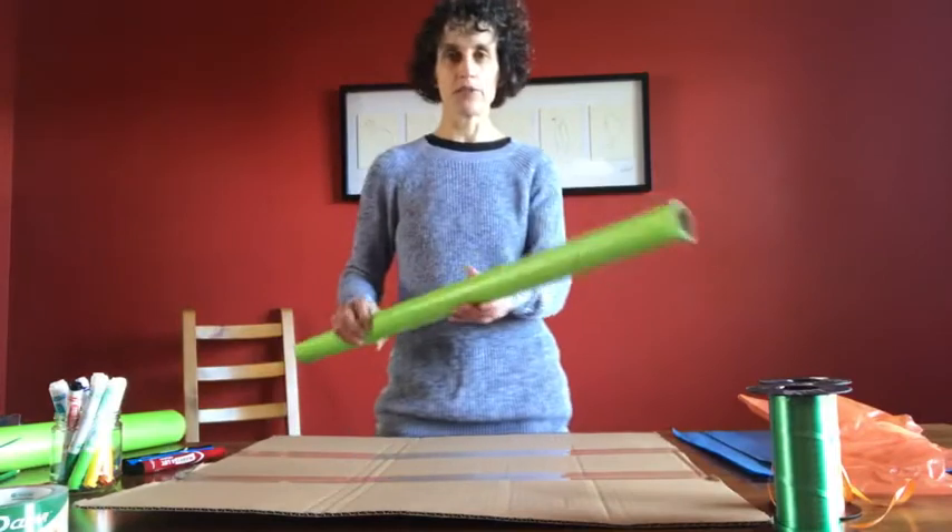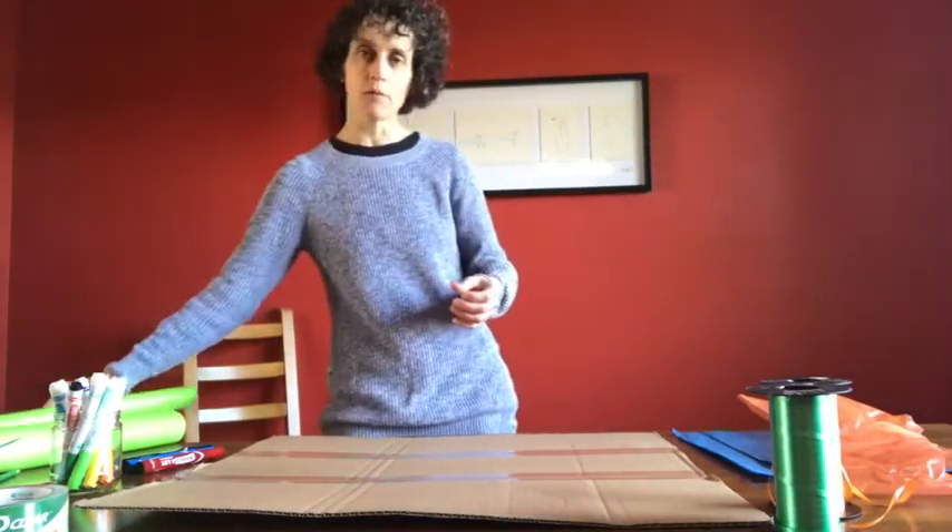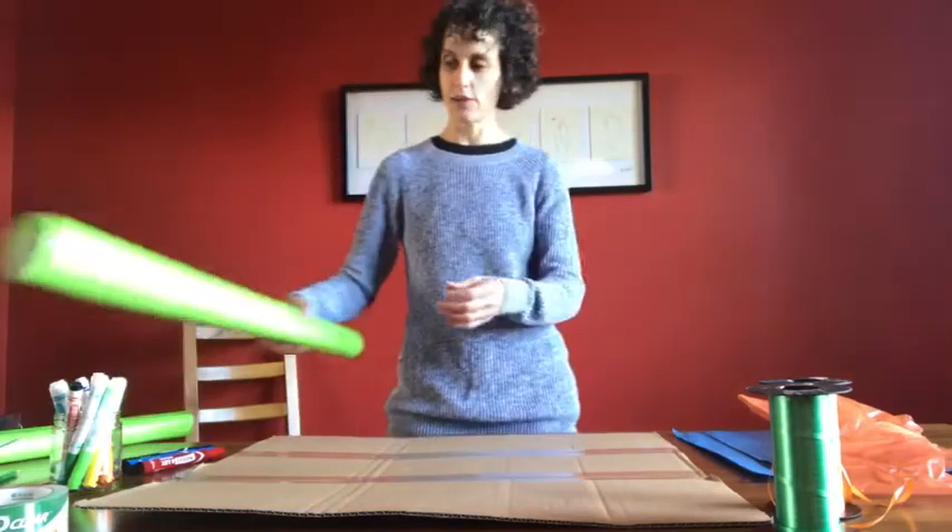You will also need a piece of paper from a roll of paper like this. You can use wrapping paper, craft paper, plain white paper — anything you have will do.